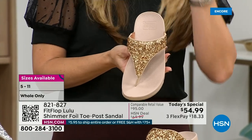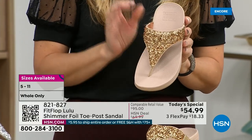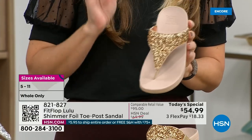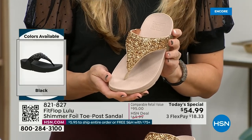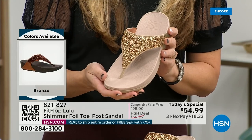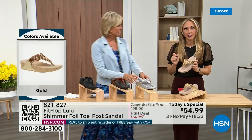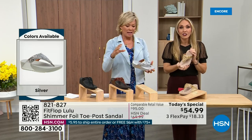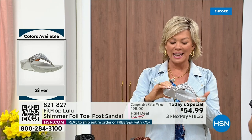FitFlop does have a couple of pairs that are just razzle-dazzle, but this to me is a neutral with a little bit of pizzazz. You could dress this up or dress this down. If you're a jeans and t-shirt girl, you put something like this on and it instantly elevates your look. It's a simple sandal and it does give you a nice one and a half inches of height.